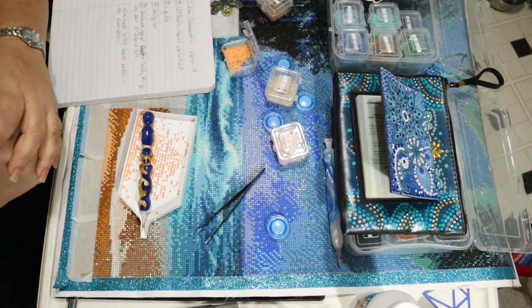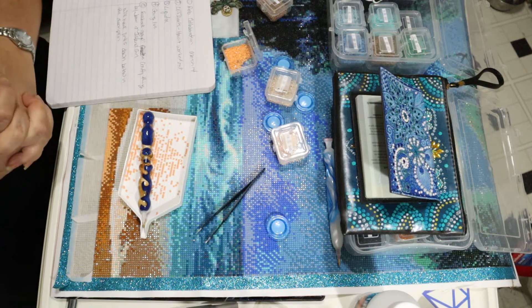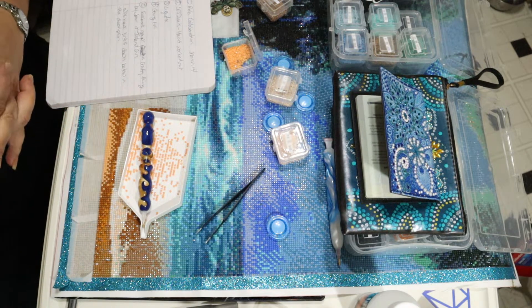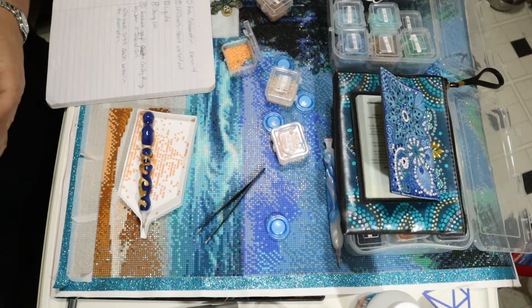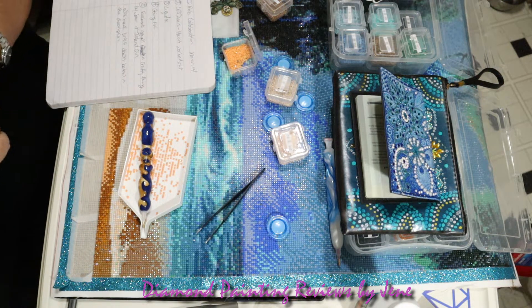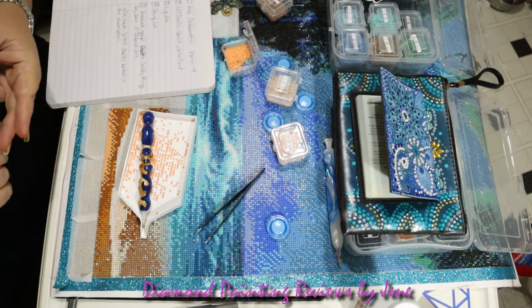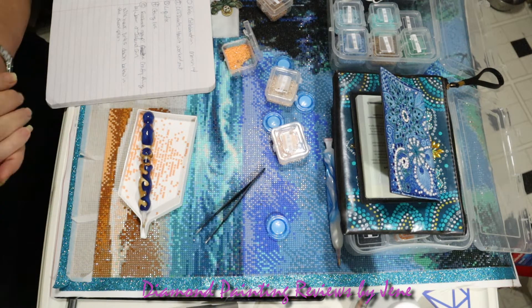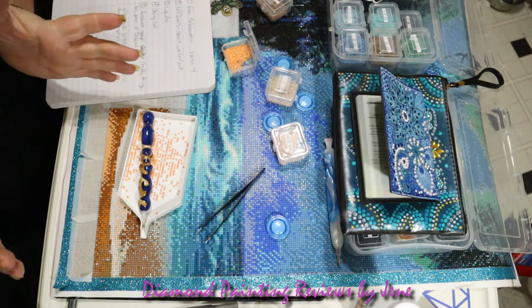Hello everyone, and welcome to Diamond Painting Reviews by Janae. Tonight's video is going to be short. I wanted to go over a few things: one is going to be an announcement, one will be going over the CES deals and how that panned out during our holidays, as well as two other things. So let's get into that announcement first.